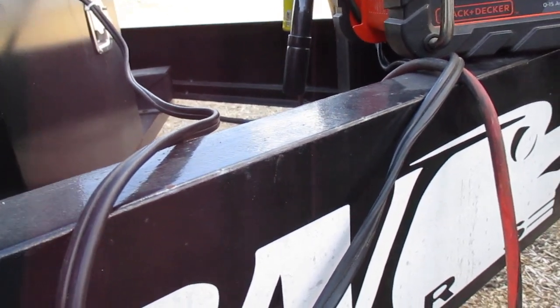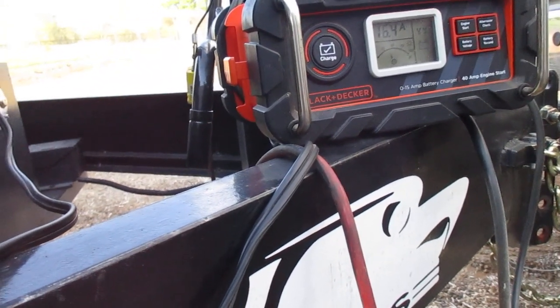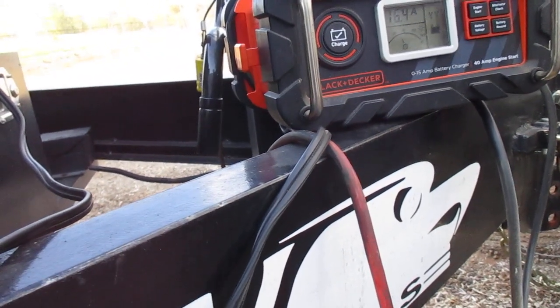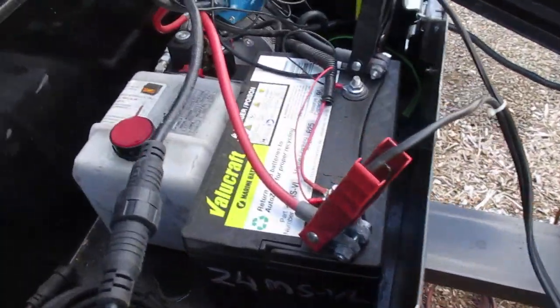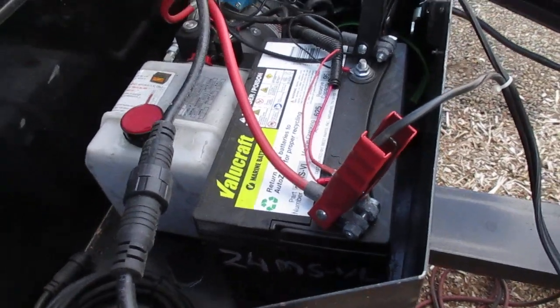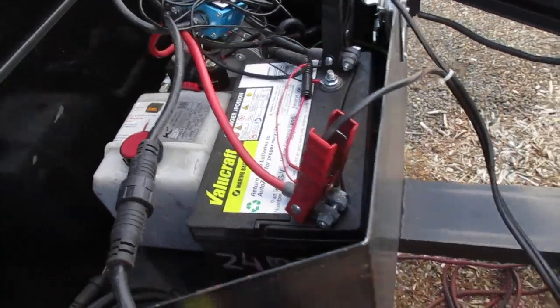I'm going to pull the battery and leave it on my good charger overnight and see what that does. The battery is not very big — there ain't a whole lot of room. They call it a marine battery; I'll take their word for it.